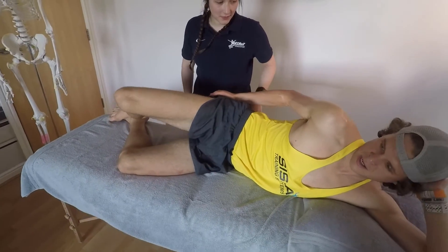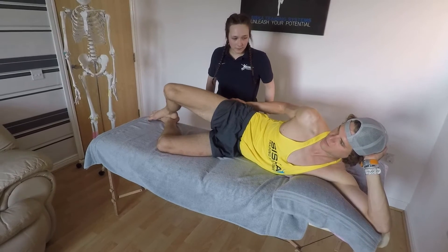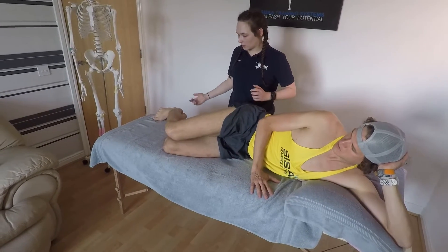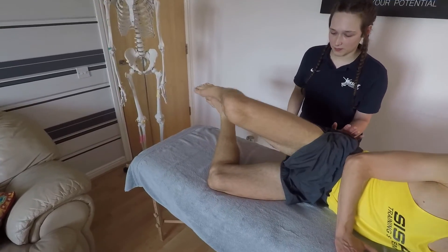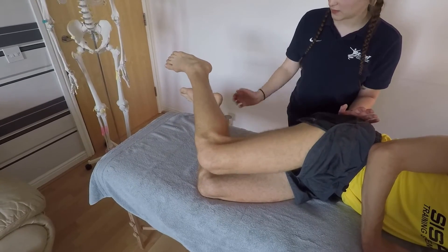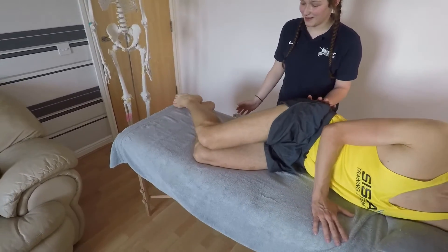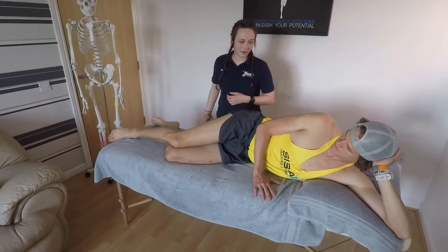This is just strengthening the glute area, which will in turn alleviate some of that IT band pressure. It can be made harder too — if you lift your heels up, same movement, and back down. You can also add something like a TheraBand around your knees just to make it a little bit harder and really work your glutes.